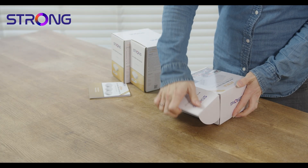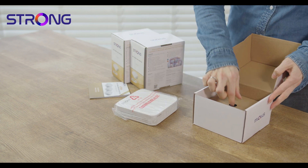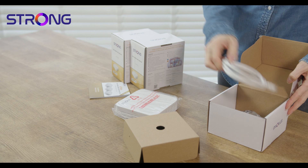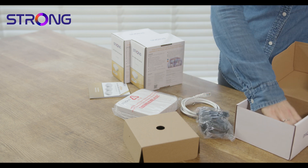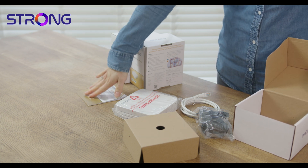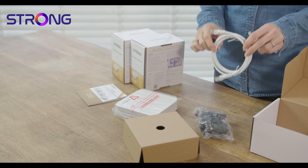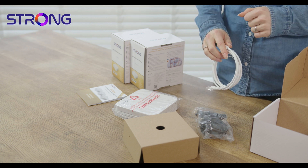Within each box you'll find a unit, an ethernet cable, and a power supply. You'll also see some additional instructions — you don't need these, focus on the ones that we opened right at the start. You will have one of these cables in each box but you only need to use one of them, so you can forget about the ones in the rest of the boxes.